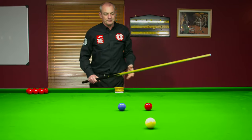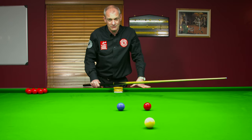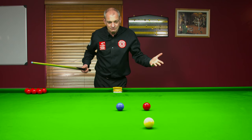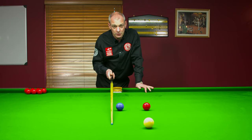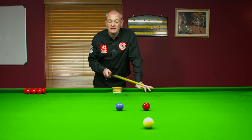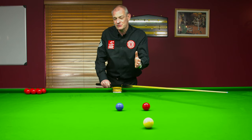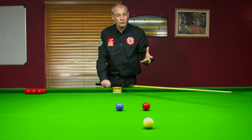So we potted the red, and now from over here I can see there's a problem already. I need to get this red next, but I'm on the blue — and I'm on the wrong side of it. I need to be on the baulk side of the blue to easily get back to the red. I can pot the blue, I can go into baulk and out of baulk, but am I going to get perfect on this next red with the cue ball travelling effectively 12 feet?